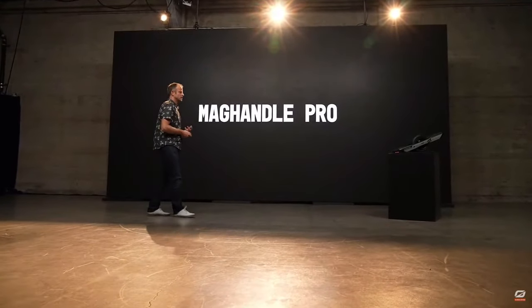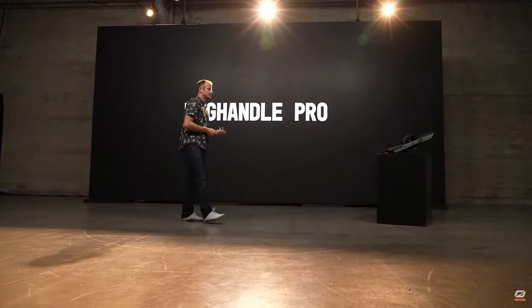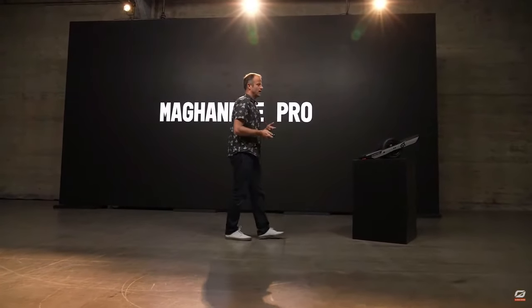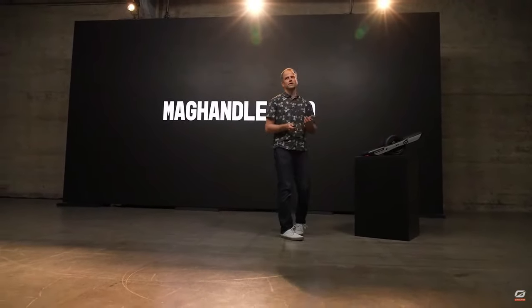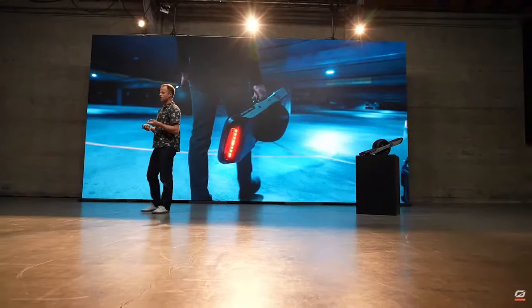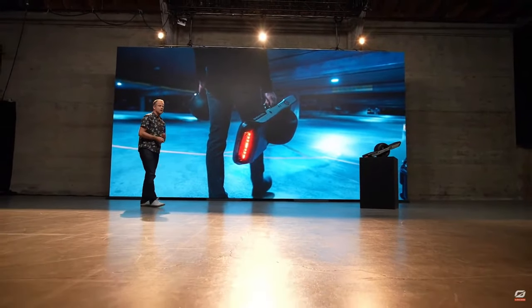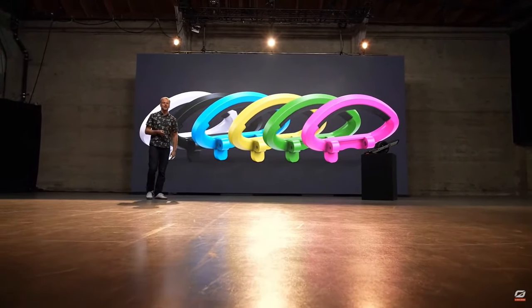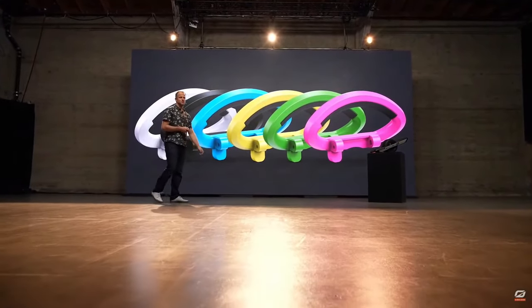MagHandle Pro is something we've had available as an accessory for XR and Pint, but I'm happy to introduce that with GT, MagHandle Pro is actually included. It's an aluminum cast handle with overmolded rubber for comfortable carrying — really strong. And for the first time, MagHandle Pro is available in colors, which you can configure in our online store.